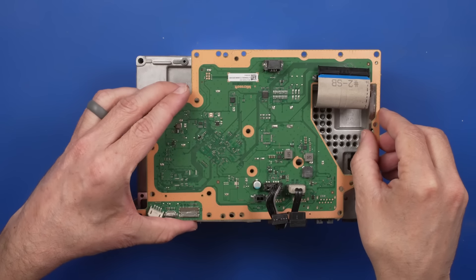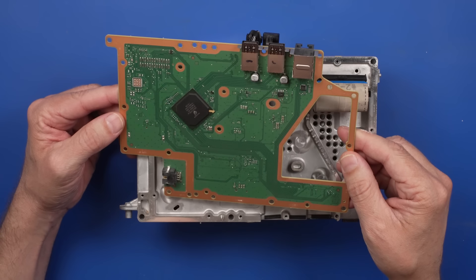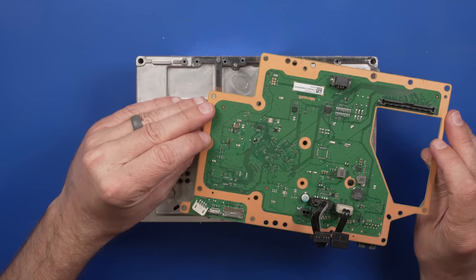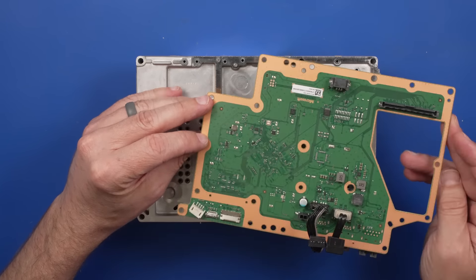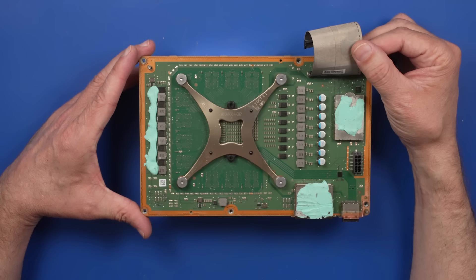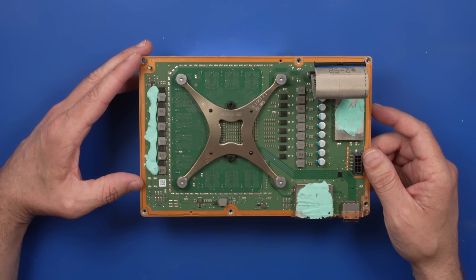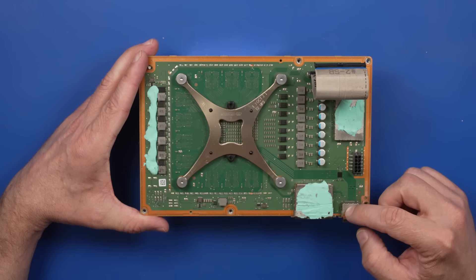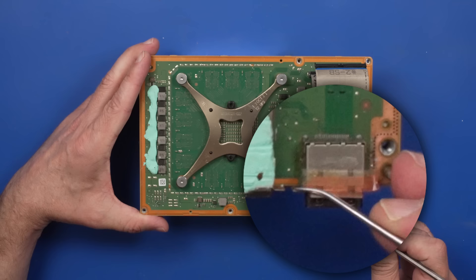Now I can remove this top board and give it a little look over. I don't see any problems here. Everything has looked pretty good — there's nothing that's been broken or missing from the repair shop that fixed this, so that's good news. The thermal paste doesn't look amazing, but it's fine. It does have the clamp, which is good. And here is the HDMI port, and I already see something strange — there's tape right there. This is getting interesting.